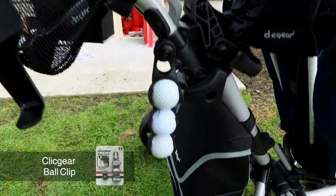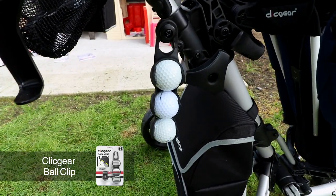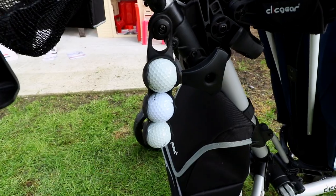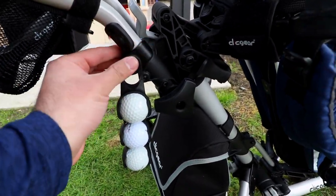Going down right here, we've got the extra ball holder so we can store three extra golf balls. If you want extra storage for golf balls and want them easily accessible, you can just store them right on this piece, and I've installed the extra hook to put it on.